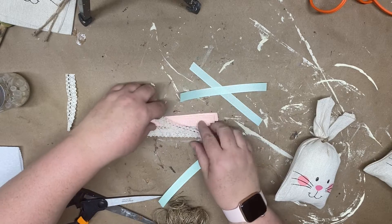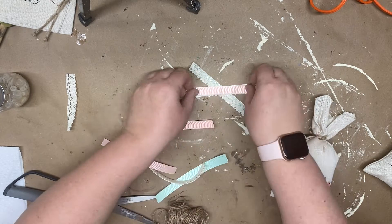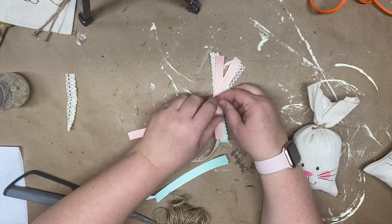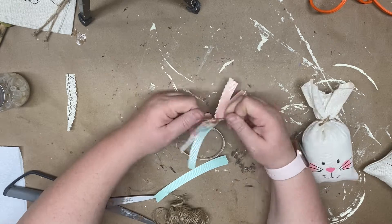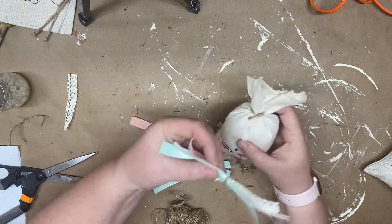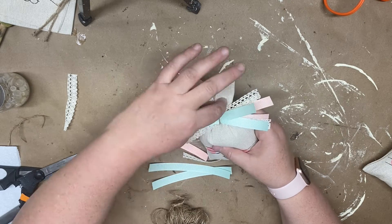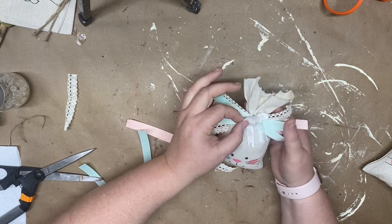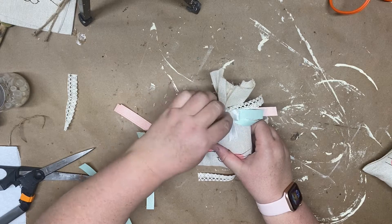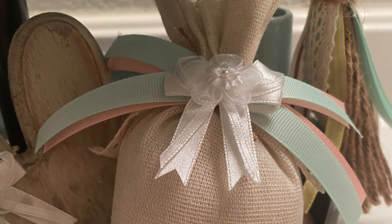I'm using the same shabby bow technique as earlier with pink, light green, and that lovely lace ribbon from the Dollar Tree — all of them came from the Dollar Tree. I make a quick shabby bow with twine, tie it, and glue it into the middle. Then I add a cream colored button because I love buttons — this little container of buttons was given to me and they're all just cream colored which is really fun. One of my bags has a button and one has one of the little elastic bows from our previous wooden bunny project. Then I add these to my tray.